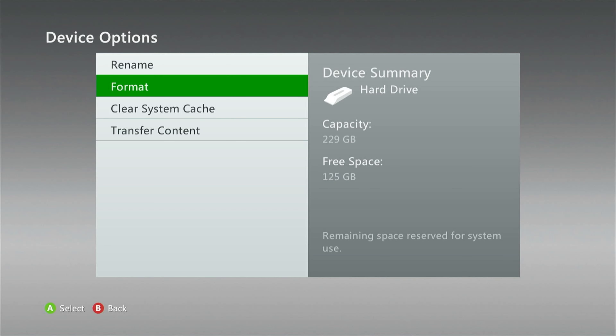Once you click Format, it's going to ask you to type in your serial number. Enter the serial number that you wrote down from the previous step, then follow the prompts — type in the serial number and click Yes to confirm you want to format it.